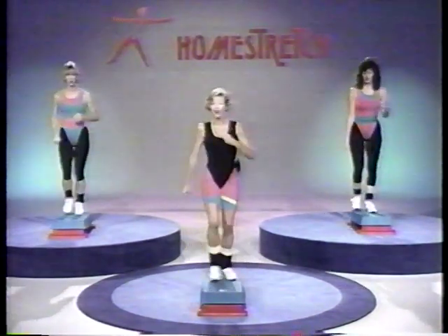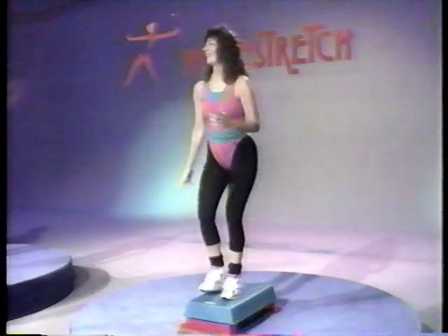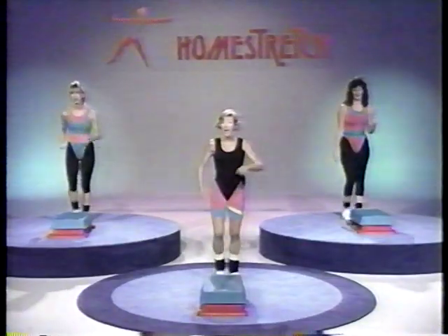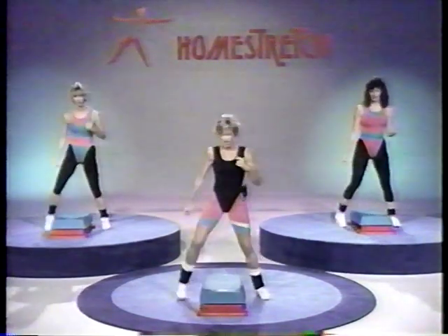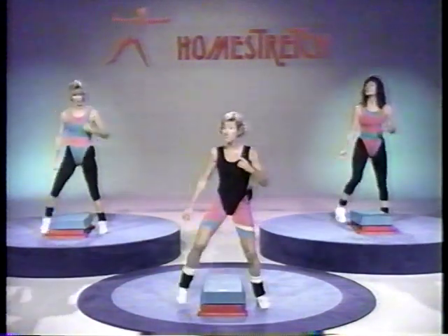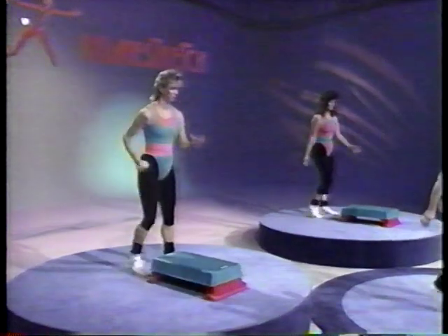As soon as you start to feel comfortable with this, what am I going to do to you? Confuse you more with some arms. March it, here we go — lift, lift. No arms — up and down, two, and down, three, and down, four. Let's take it back — walk it, one, two, three, four. March it.